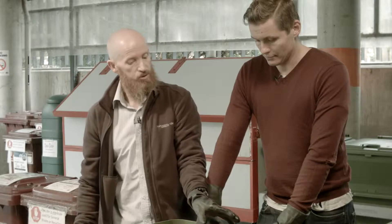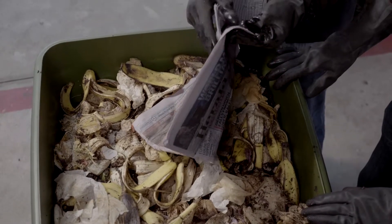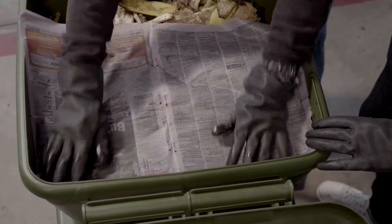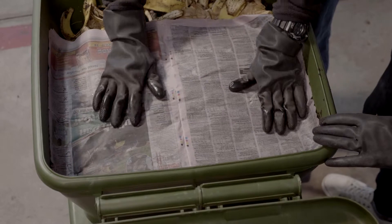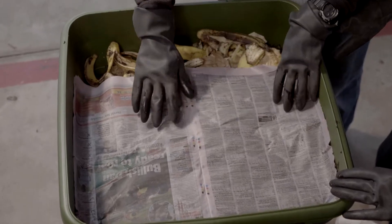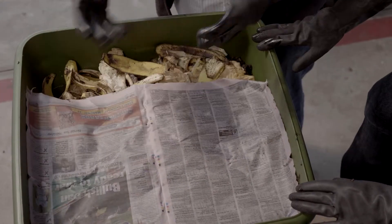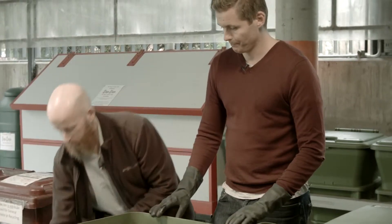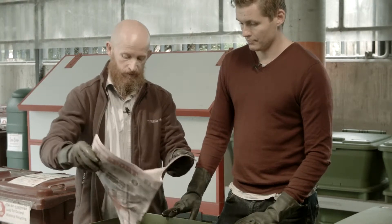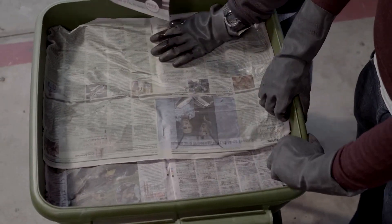The last thing we need to do is put a barrier over the top, and the barrier serves two purposes. I've previously wet down this newspaper, so I'll open it up and put it across the top. One purpose is to keep insects out — those little buzzy flies you sometimes see around worm farms or compost bins. But what also happens is that over time this paper breaks down and becomes the carbon for the farm. The worms chew through newspaper and can actually live on it if you have no other food.